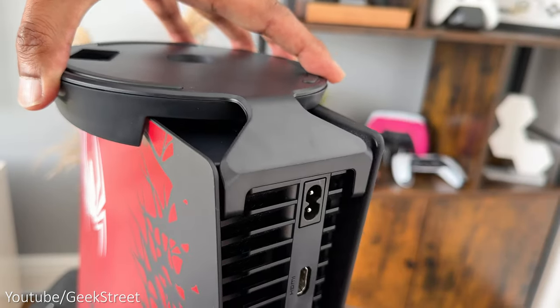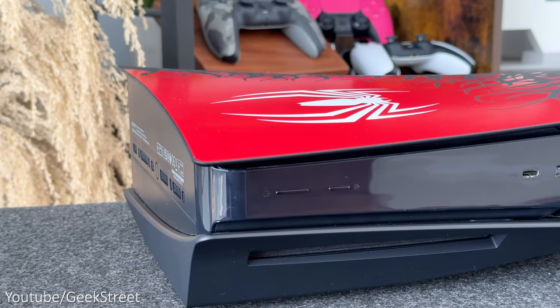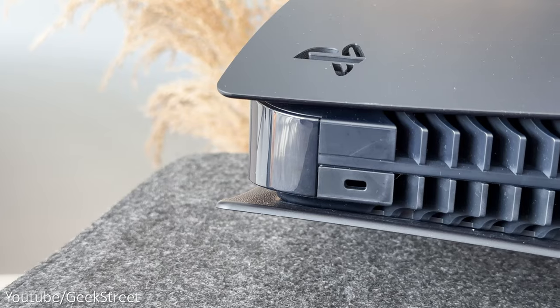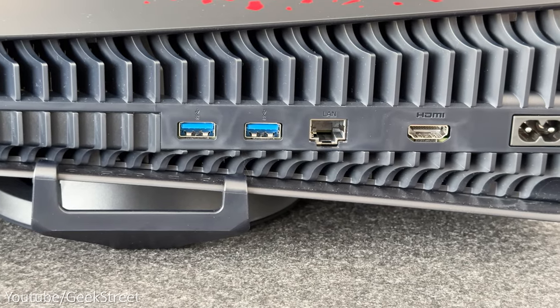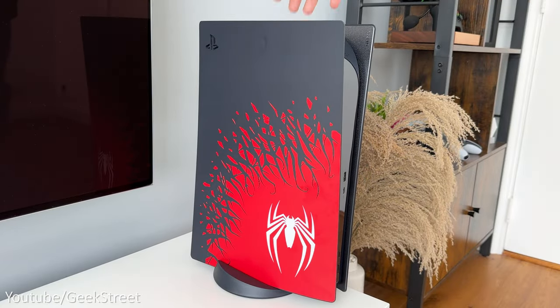Attach the stand into position and tighten the screw to secure it, then place it upright. It looks great in either position. The buttons and ports on the front are still the same — a power and eject button, along with a USB-C and USB-A port. At the back you have a Kensington locking point, two USB ports, a LAN port, one HDMI input, and a power input. So let's get this set up to see if there's anything different.